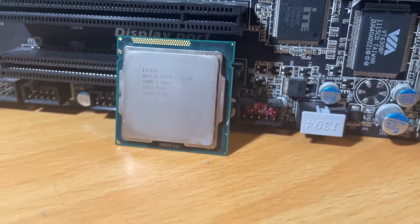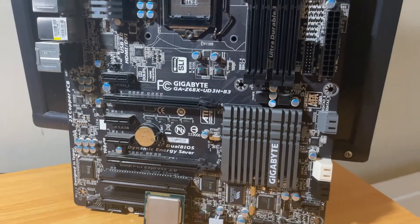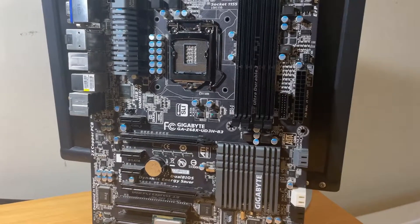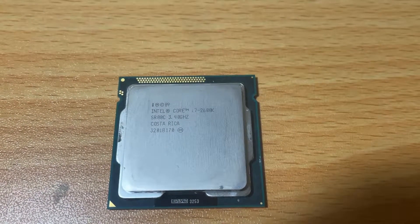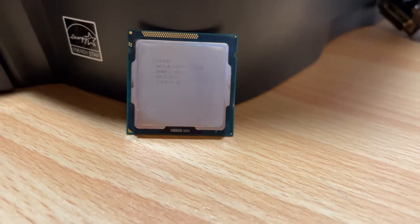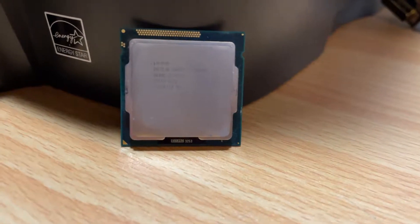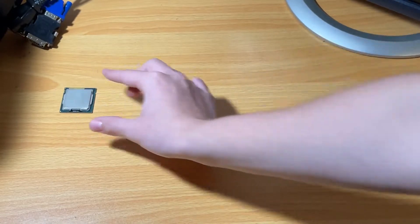Before we take a look at the performance of the i7 2600, we need to look at the other components that are going to make this all possible. Now I know this is technically a 2600K, not a 2600, but we're going to be running it at stock speed so the performance will be very similar to an i7 2600 non-K.